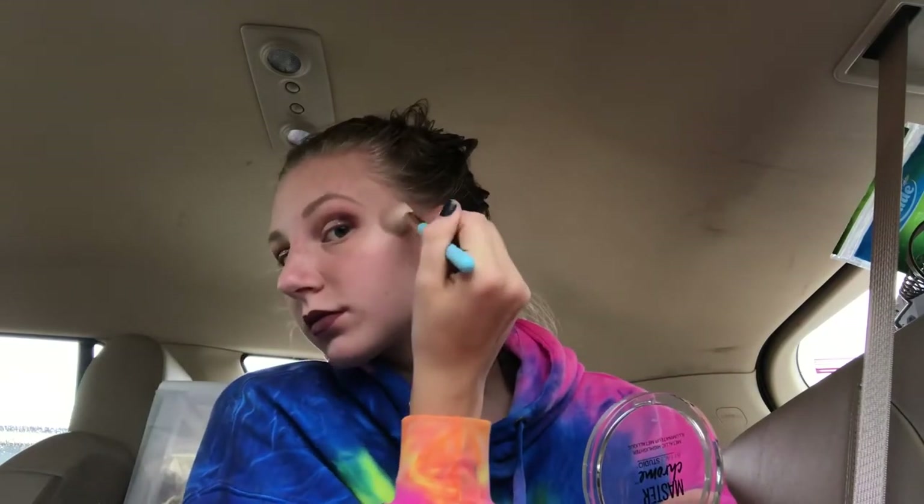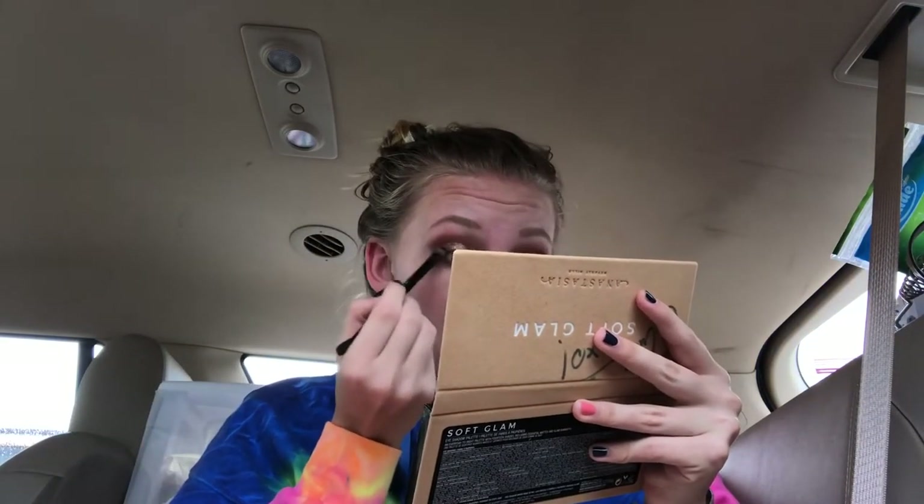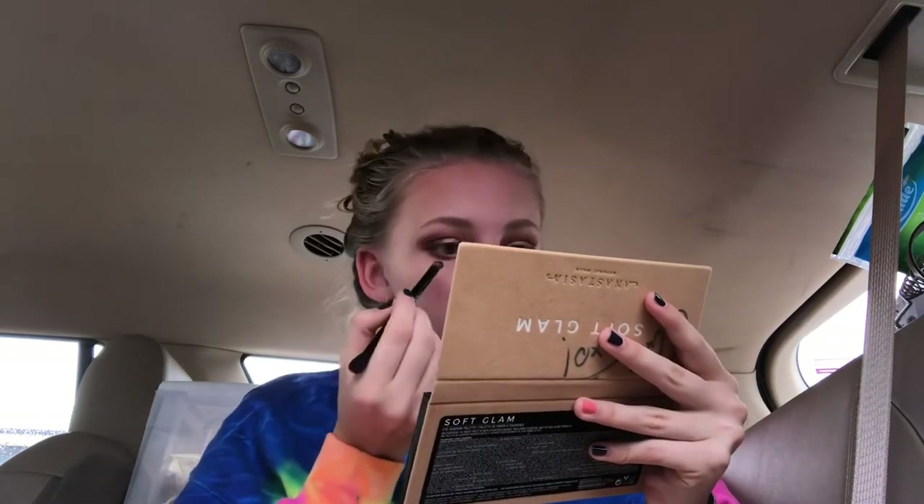Now we're going to move on to highlighter. I'm actually shocked at how blinding this highlighter is. This was a highlighter that somebody gave to me that they received through PR, and it's such a soft and buttery formula — I love it so much. I'm also trying to take that Mulberry shade and bring it under my eyes so I can kind of bring the whole look together. I didn't do a liquid liner for this look because I didn't bring any — I thought that would be too fancy. Now I'm taking a little bit of a sparkly shade; I believe I took Fairy on my pinky and just popped that in my inner corner, trying to make things a little more sparkly.